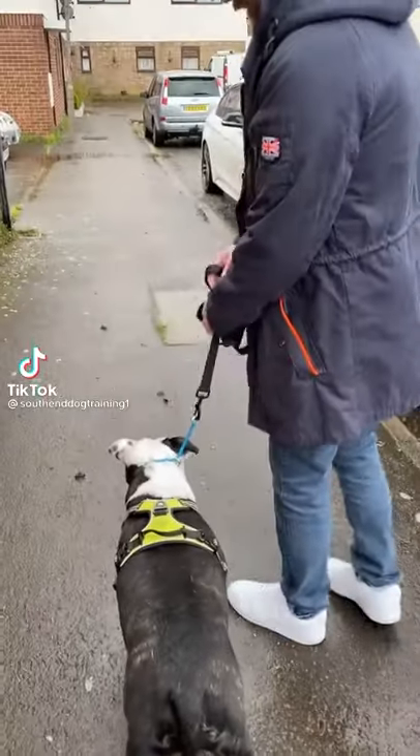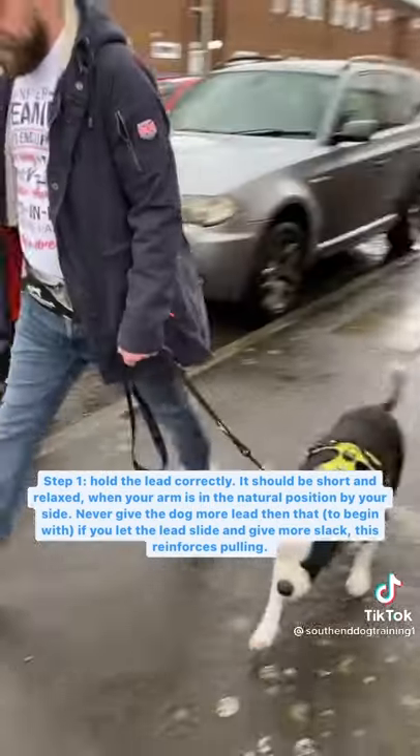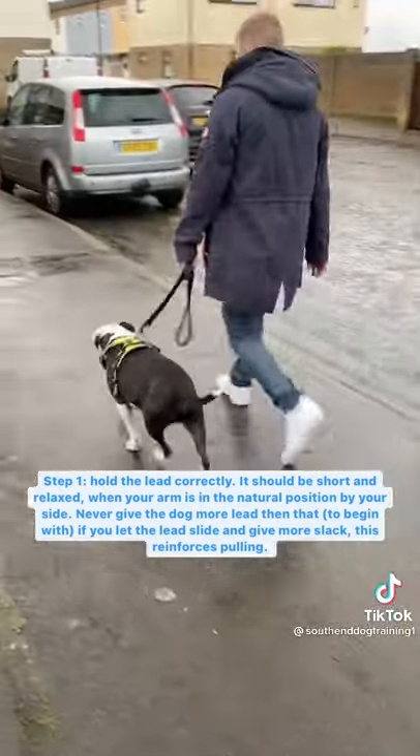How to stop your dog pulling. Step one: you have to hold the lead correctly — short, with your arm relaxed by your side, and the dog doesn't get more lead than that.